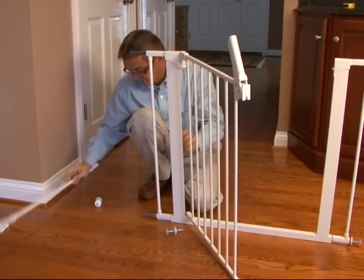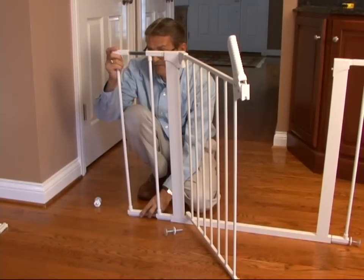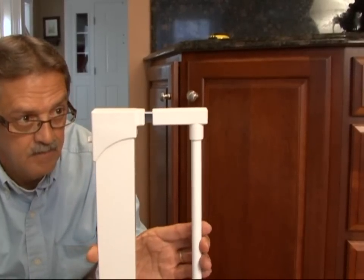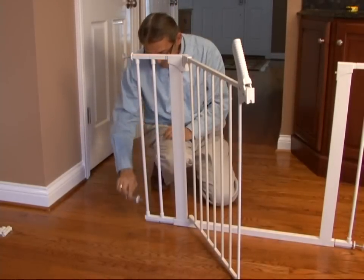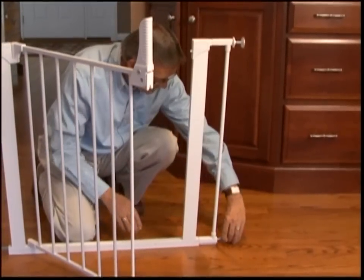Take the entire extension assembly and slide it onto the square extension tube. Repeat for the other side if necessary. Slide the top and bottom spindles directly onto the extension housings, as the spindle housings are not required with the use of extensions.